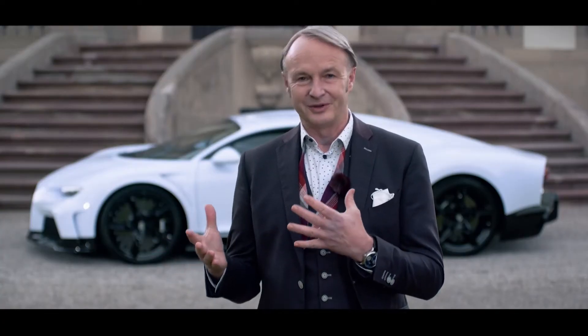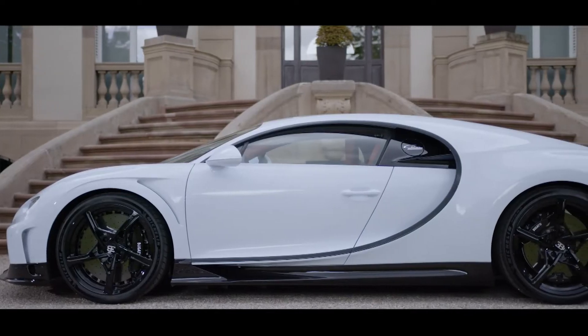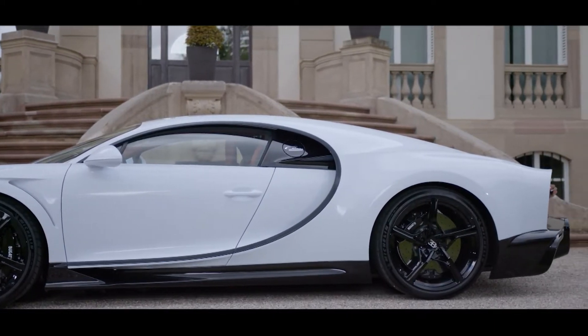Or maybe better in this case, form following longitudinal performance. So let me take you to a handful of areas on this car behind me where you can actually observe that.